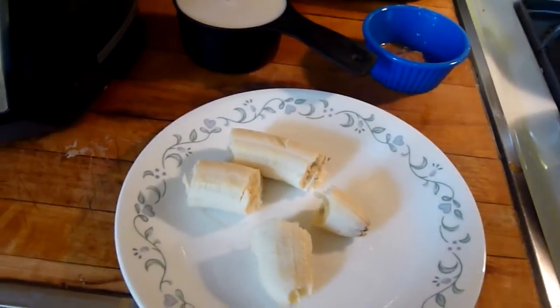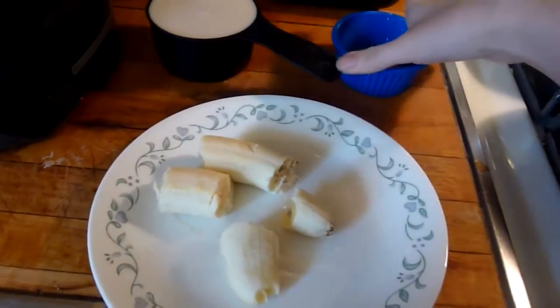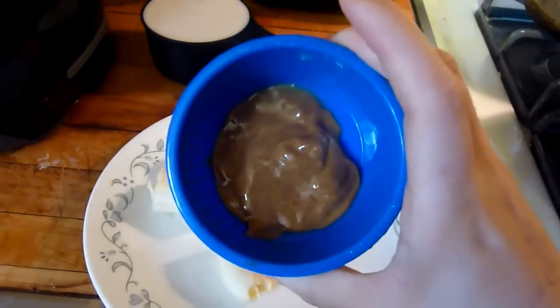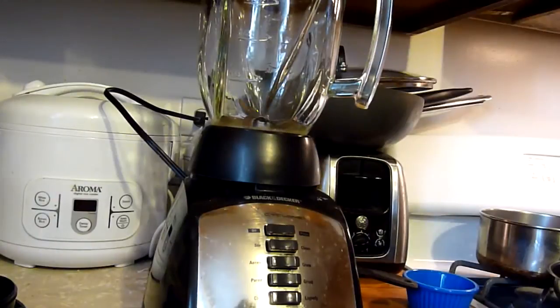You're going to need one frozen banana — I cut them in chunks — one tablespoon of almond butter, and one cup of almond milk. You want to place everything into your blender.